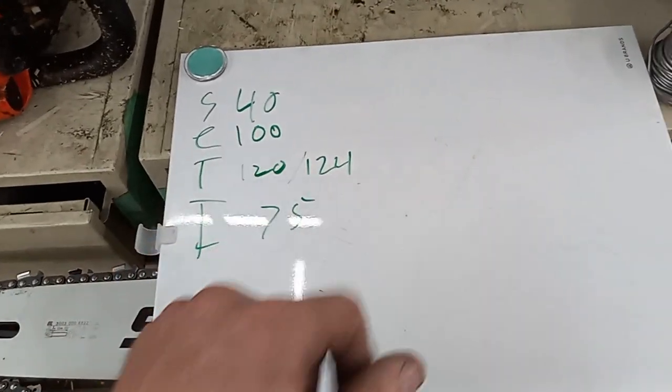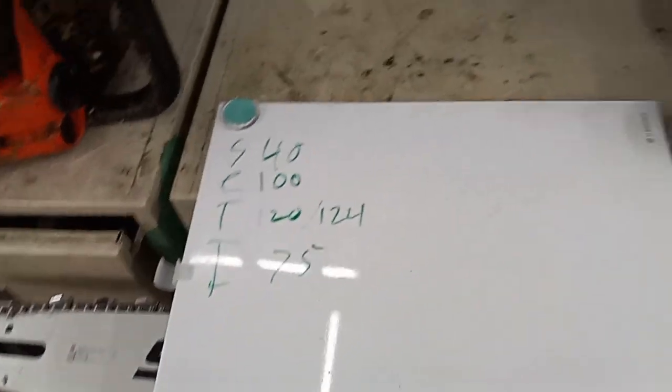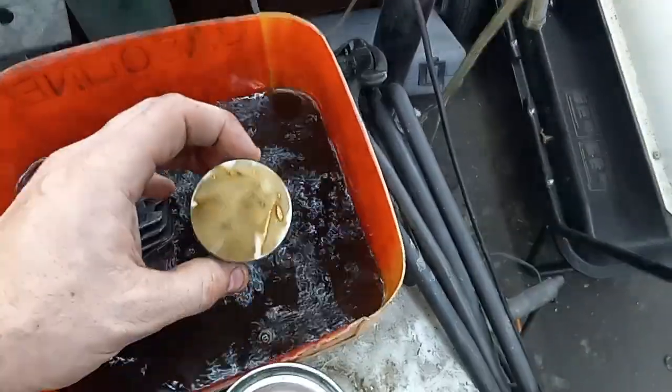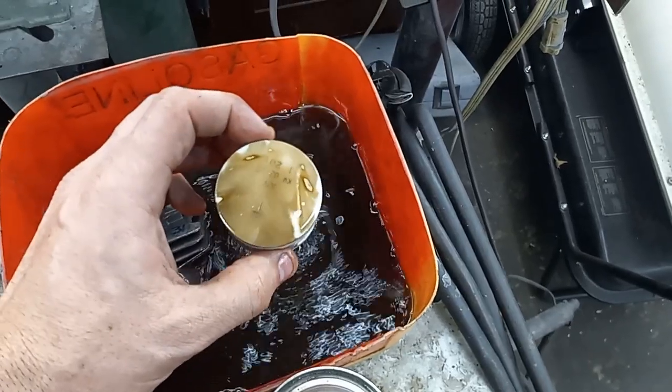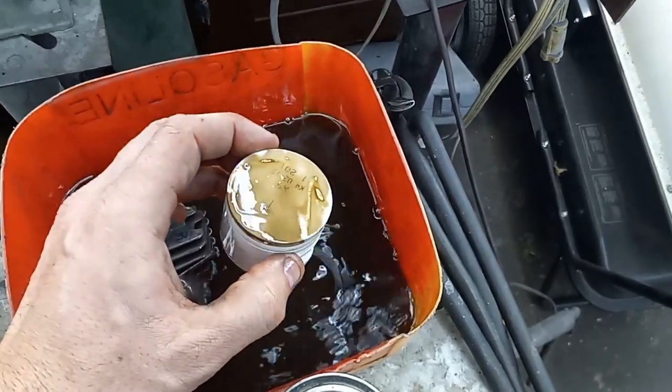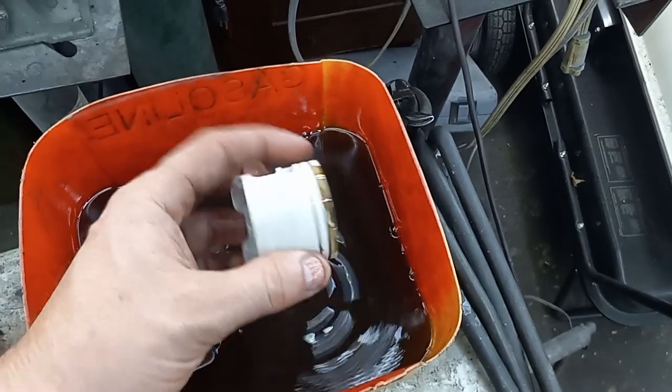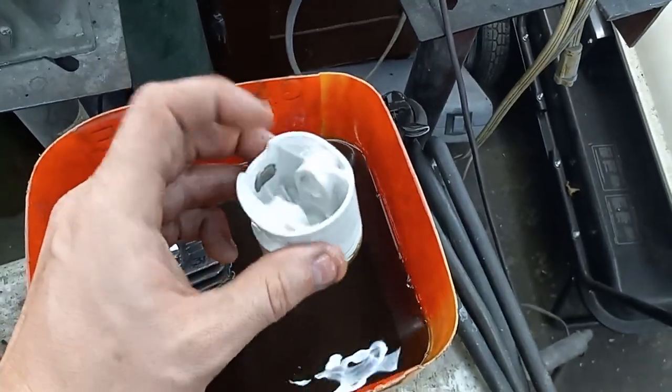The stock numbers were: squish 40, exhaust 100, transfers 120 and 124, intake was 75. I've got the piston soaking in this tub of gas right here. As you can see I didn't run it very much — for a factory wash pattern it's not horrible. You can see my mark here where I took a squish reading.